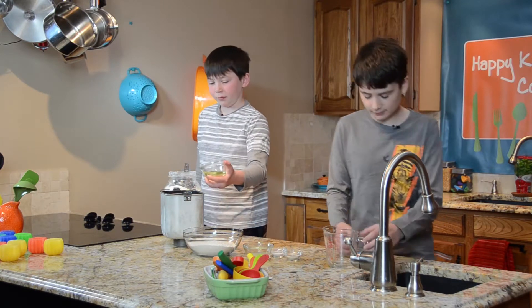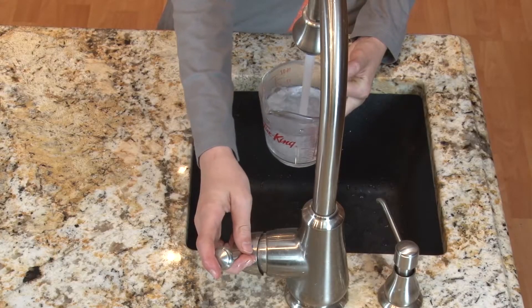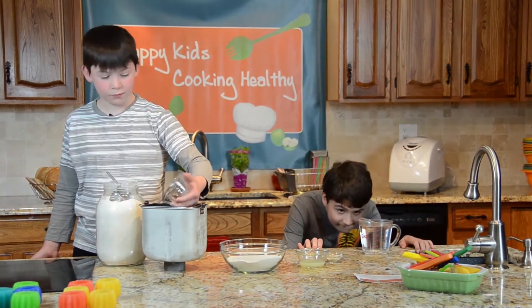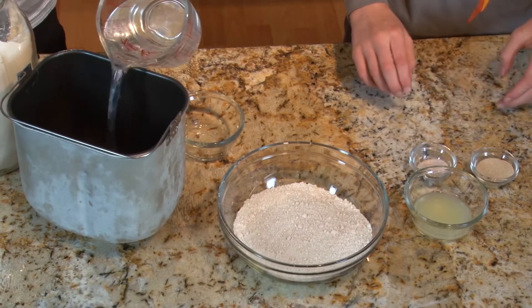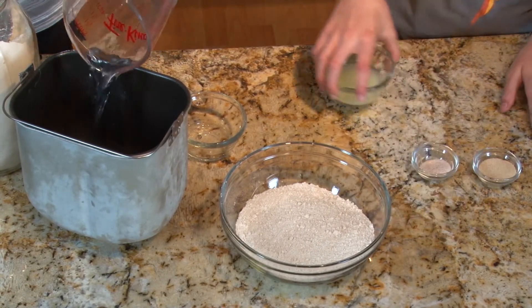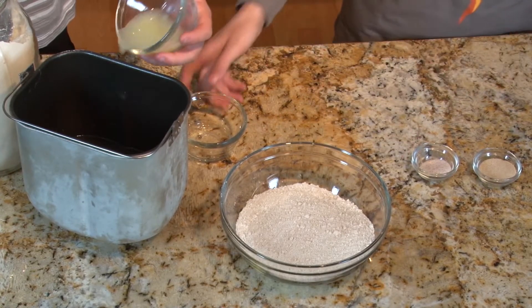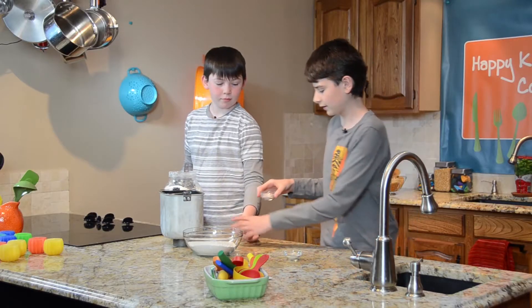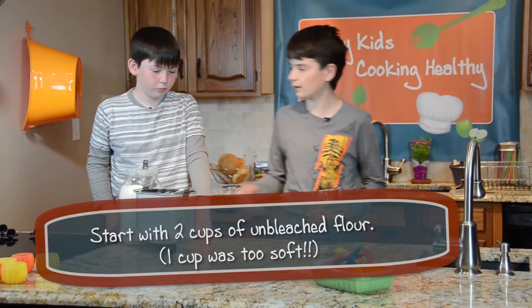Go ahead and put in the oil, and I'll get some hot water. Let's put in the water now, and then we have our lemon juice — put that in too. Now we're going to put in some salt, and then our dry ingredients. We have two cups of whole wheat flour here, and one cup of unbleached flour to start.